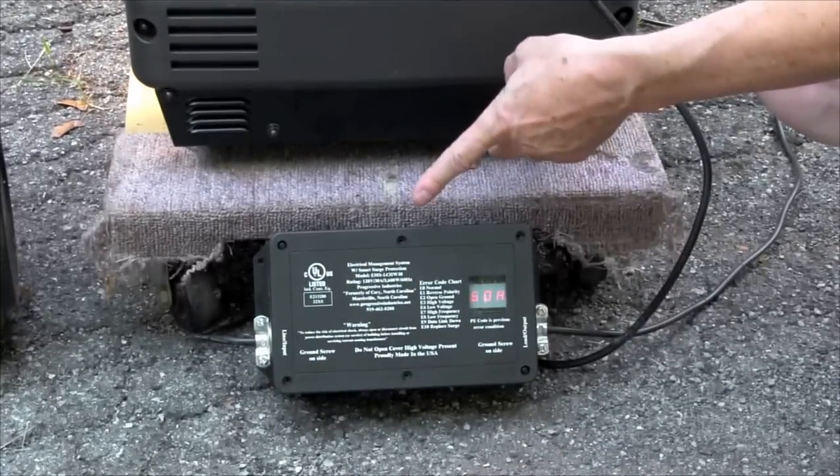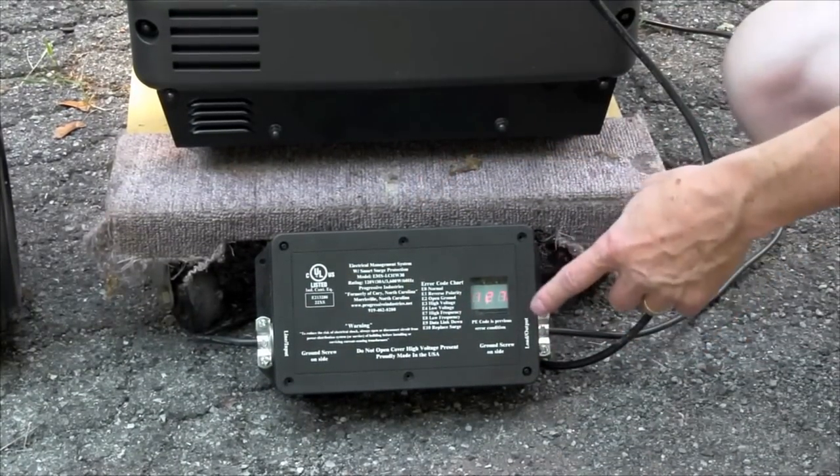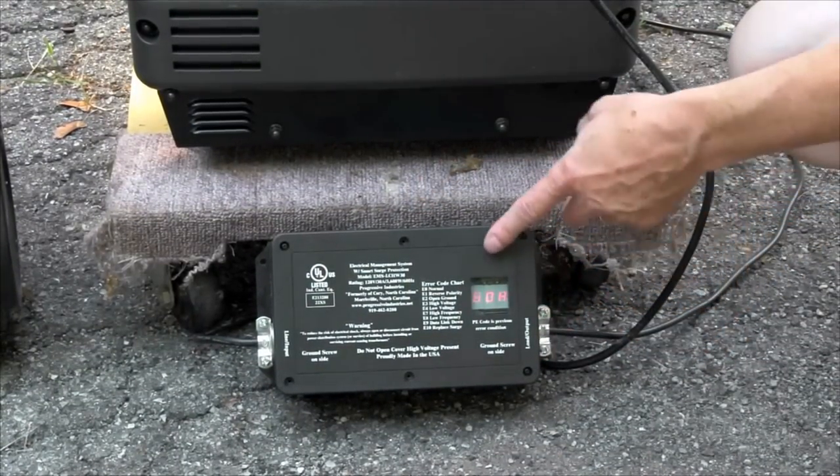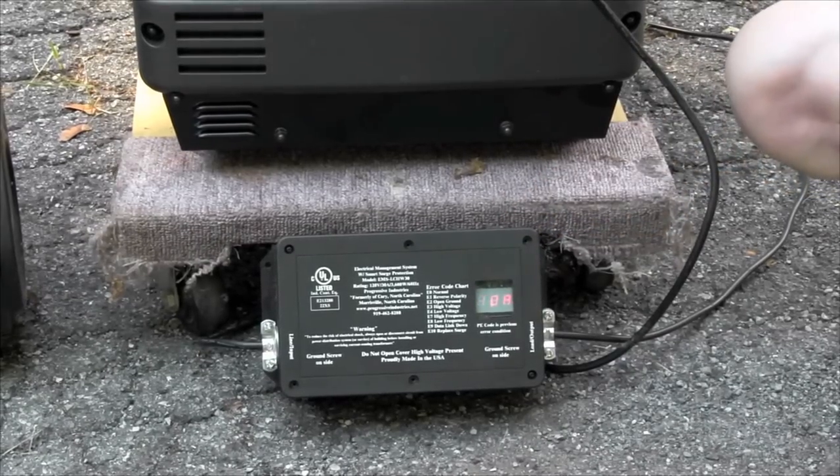The EMS-30 will wait for about 15 seconds so that it knows that you have a stable condition. Then you'll hear the relay click in, which it just did. And now you'll see the E0 command, which tells us everything is just fine.